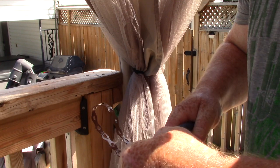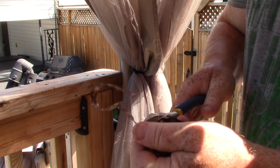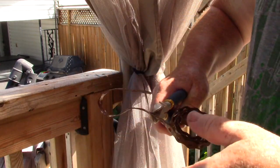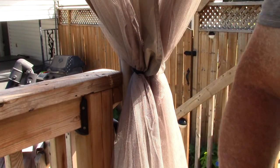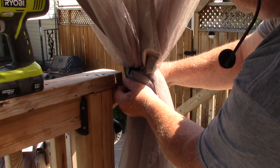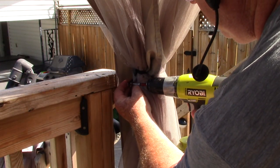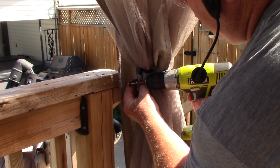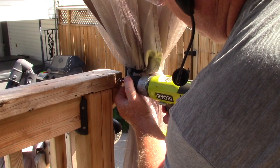Cut one part at a time, just cut through the hole like this. Line these two up, put the screw through the two holes, and screw it in.